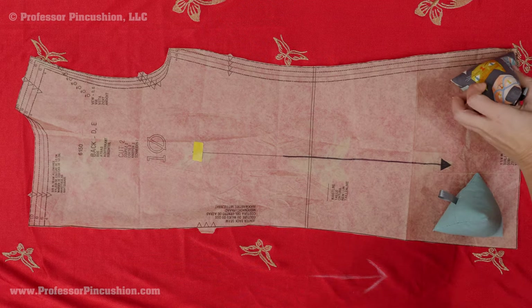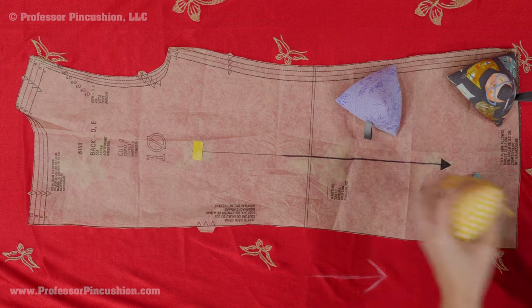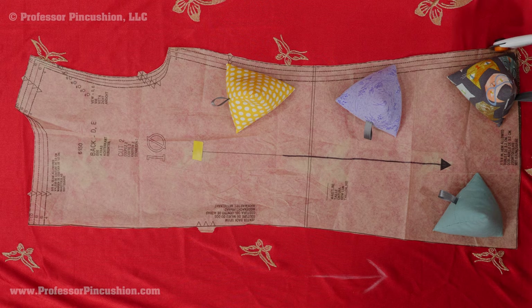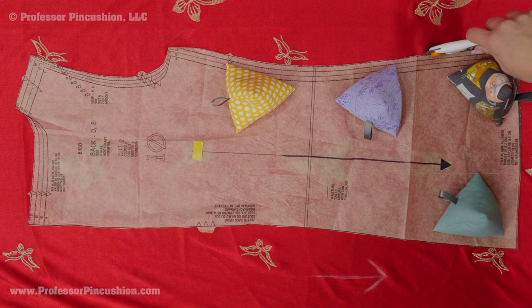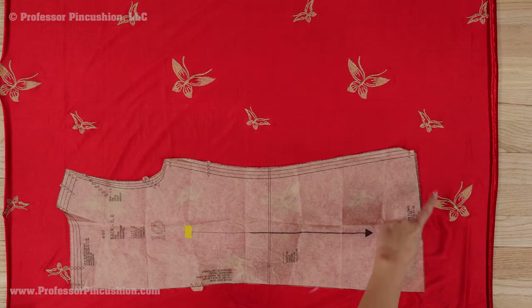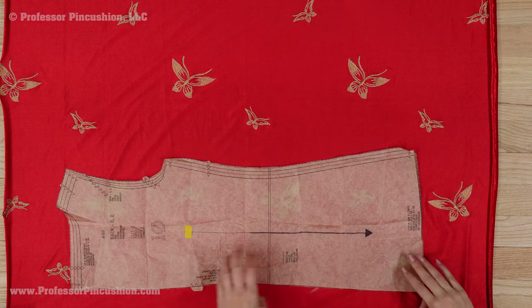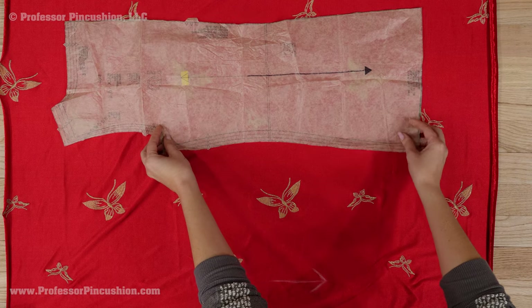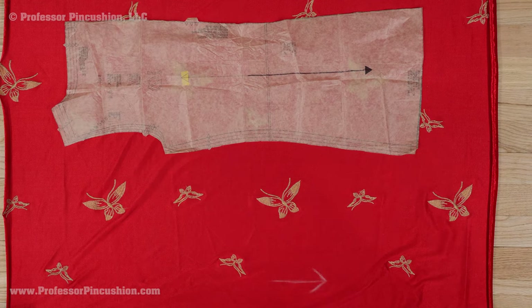Once you have your layout, use fabric weights to hold the patterns and a rotary cutter to cut them out. A rotary cutter is ideal compared to scissors because you won't accidentally stretch the fabric. Don't forget that if you need to cut two from a pattern, cut one and then flip it and cut it again. This means you end up with two opposite pieces, a left and right piece.